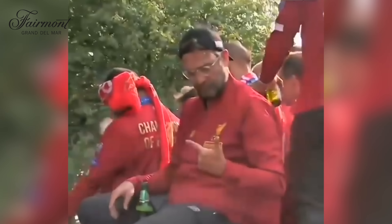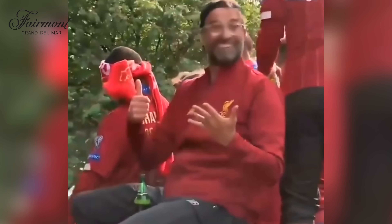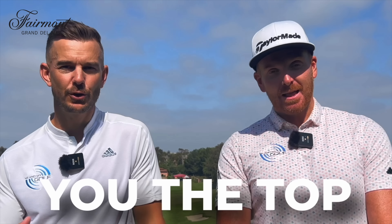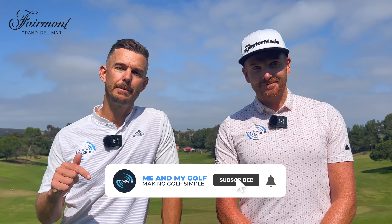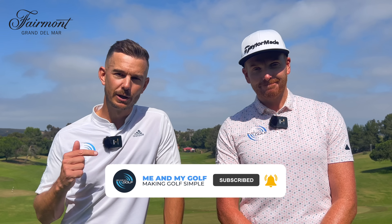How many shots do you think you waste every round that you play? A lot of these bad shots will be down to your irons. In this video we're going to be sharing the top five iron mistakes that we see amateur golfers make and give you some simple improvements. Make sure you hit the like and subscribe if you want to improve your game — we launch a video every single week. Let's get to it.